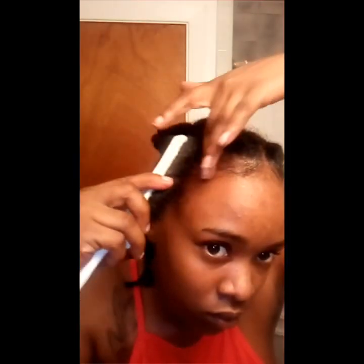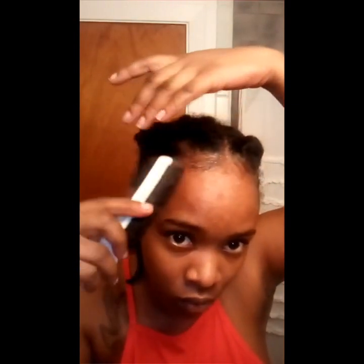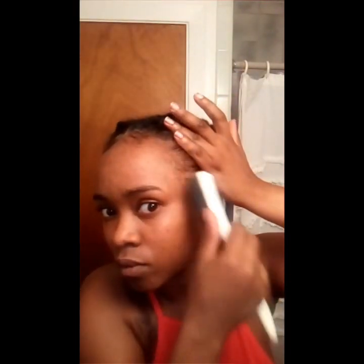I'm just going to use a brush to fix it up. I know most people use a toothbrush to do this, but I don't have a spare toothbrush to waste, so I just use a brush.